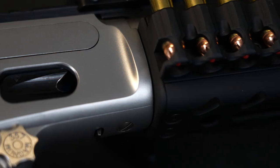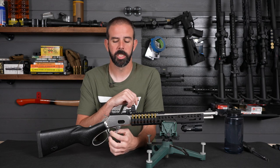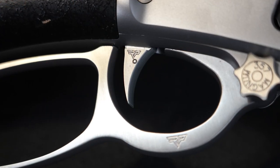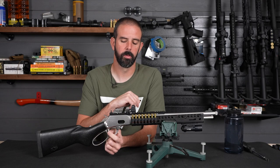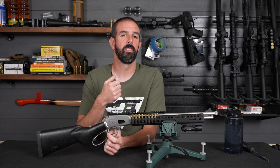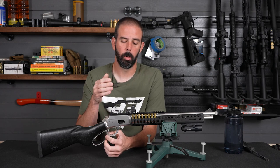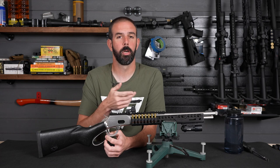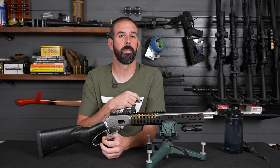Coming back to the action, I've changed out the loading gate and the follower to Ranger Point Precision's Loading Gate and Follower. Additionally, we have the Ranger Point Precision Trigger. I like this because it's more of a flat trigger bow and it's textured with some grooves, so it allows you to get a good positive purchase. I've become more accustomed to a flat trigger bow with precision shooting, and I really like this over the more curved, standard options — it's just more reminiscent of that flat trigger bow.